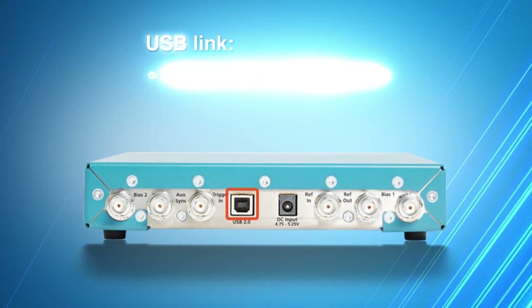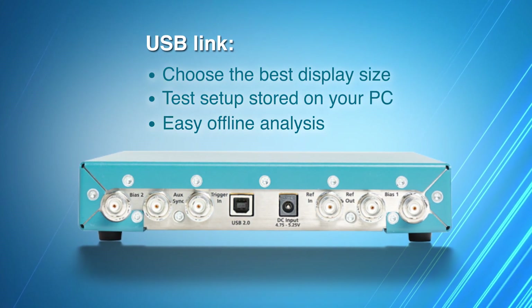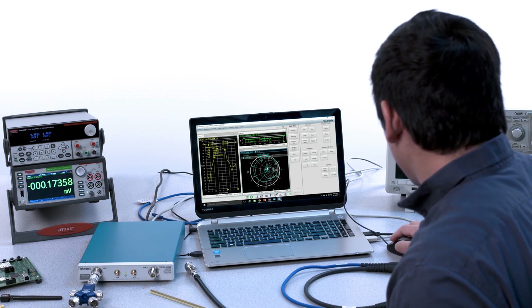The USB link separates measurement acquisition from analysis, allowing you to take advantage of a variety of benefits. All you need to make everyday measurements accurately, confidently, and efficiently.